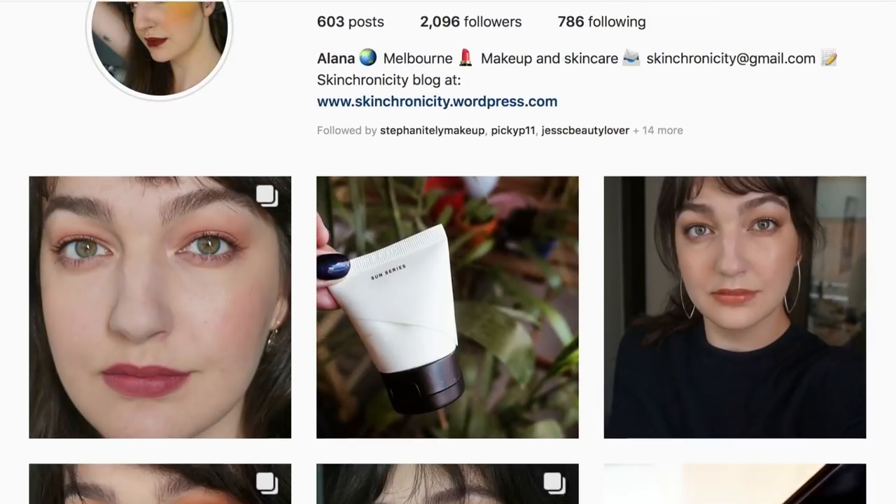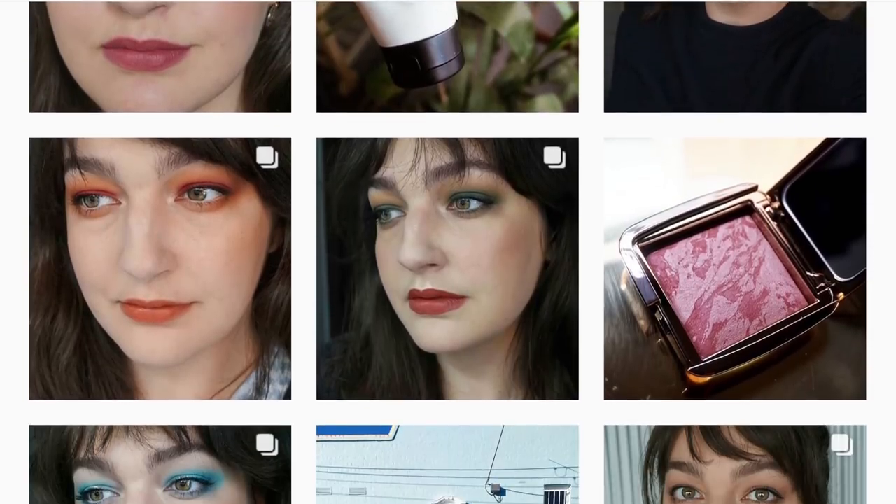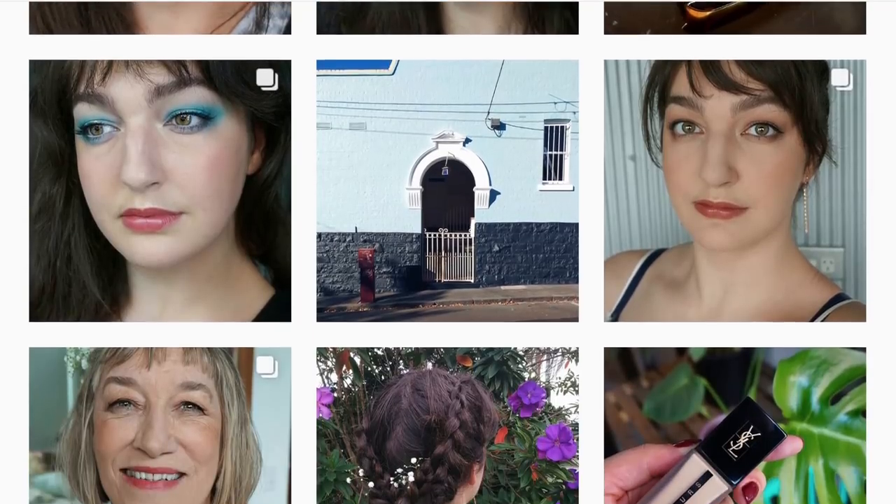Hi everyone! Today I've got an exciting video because it's a collab with Alana from Scheme Chronicity and we are going to do a 10 looks one palette using the Viseart Brights palette, because we both have this palette and both love it. I swear I get tagged at least once a week on Instagram with people telling me they bought this palette — it is like the curse of the ring; I'm just trying to pass it on to as many people as possible.